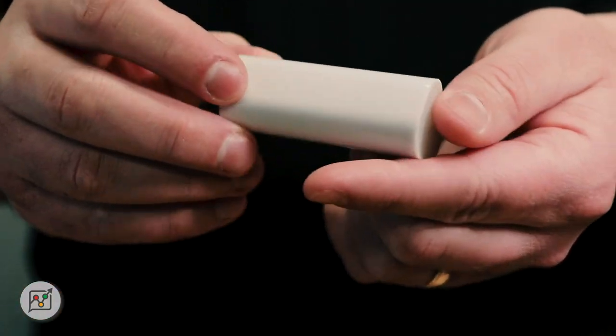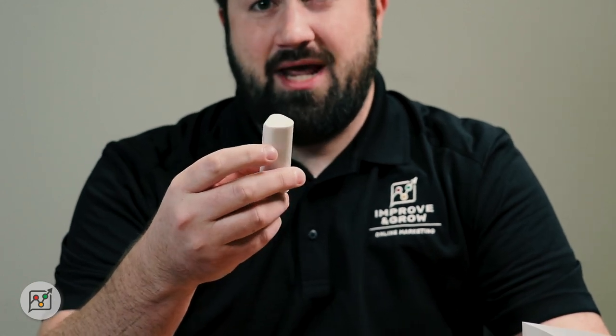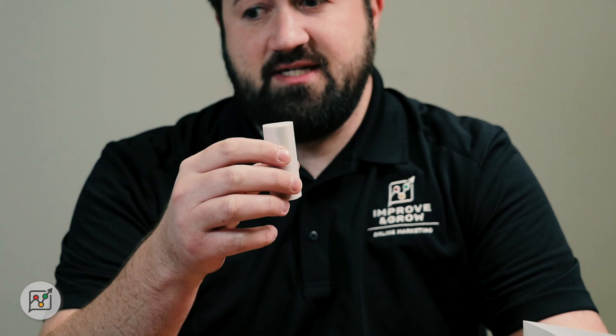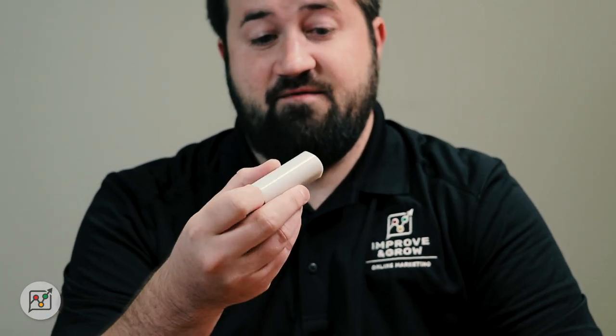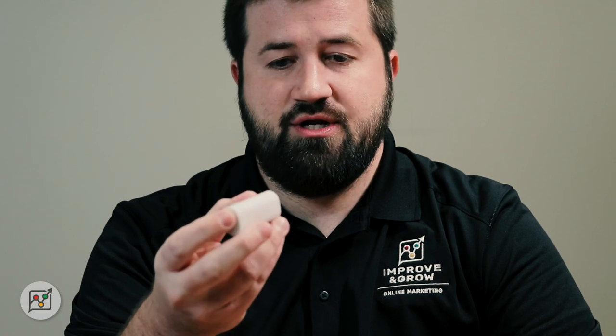It's a little Bluetooth device that you can't actually ask for — Google is just proactively sending it out. It's free to use, and if you don't want to use it, I recommend just not setting it up, but don't throw it out. It's a low energy device so you don't ever have to charge it, and it has a pretty long battery life of several years.